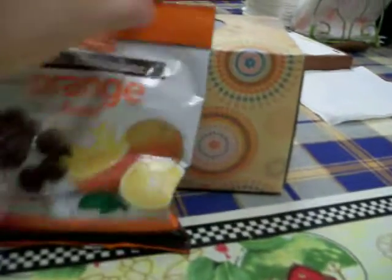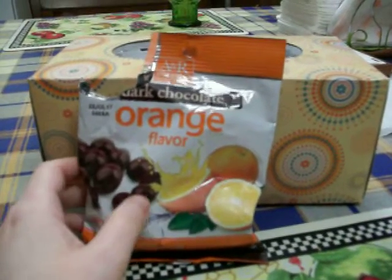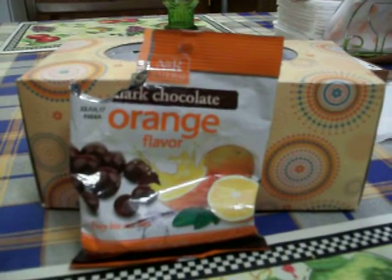The orange flavor is really good. It doesn't taste artificial. In fact, I think the ingredients say it's made with all natural flavors. And the orange flavor is not faint — it's pretty strong.